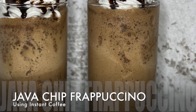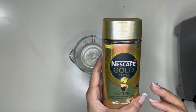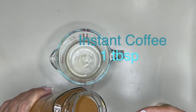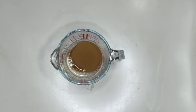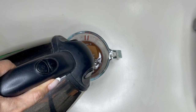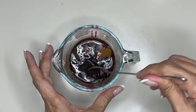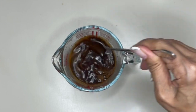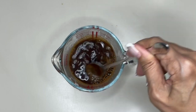Now for our instant coffee Java Chip Frappuccino, I'm using Nescafe Gold Crema — smooth and mild, 100% Arabica. I'm going to use one tablespoon of this instant coffee. You want it to be really strong so the taste of the coffee comes out. I'm going to add about 45ml of hot water and stir to dissolve. This coffee smells really nice — let's see if we get some crema here.